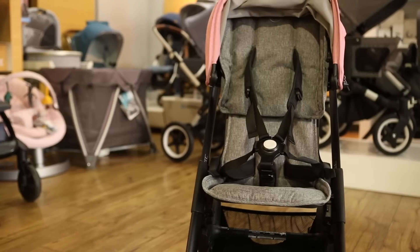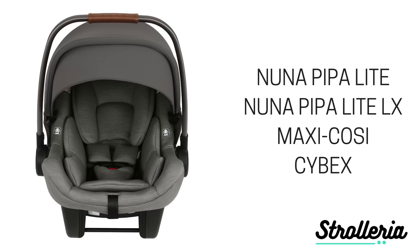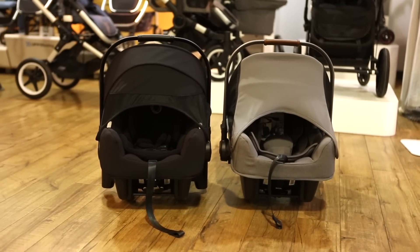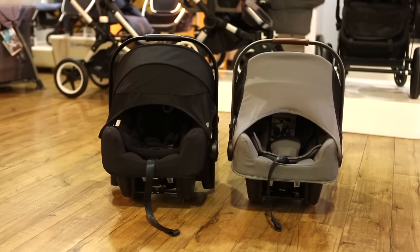The Ant is compatible with several car seats to make traveling with a baby a little bit easier. Using a car seat adapter sold separately, you can attach the Nuna Pipa Lite or Lite LX, and select car seats from Maxi-Cosi or Cybex. At the time of this video, that adapter did not fit the Bugaboo Turtle or the Nuna Pipa car seat because of their width. We'll update our website when more information is available.